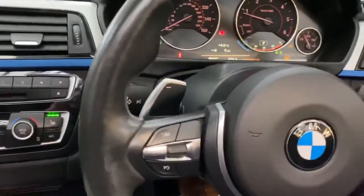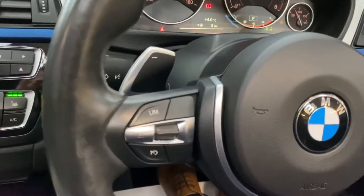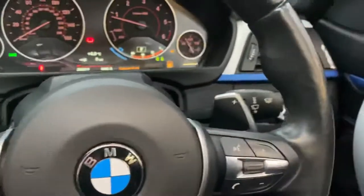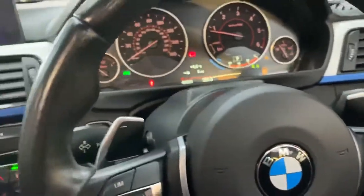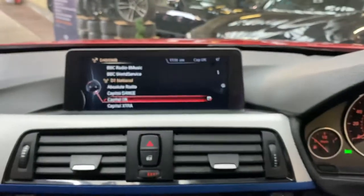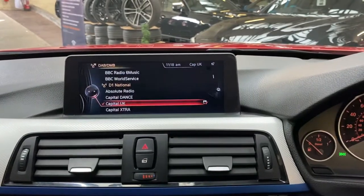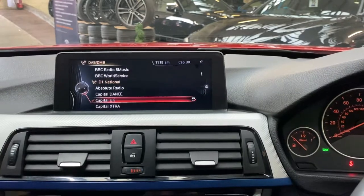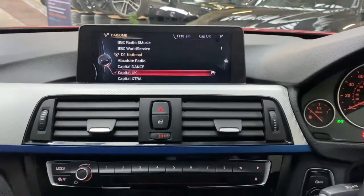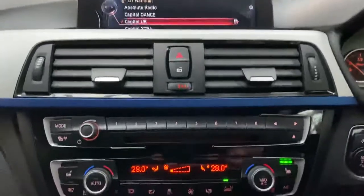Whilst the roof is doing its thing, I'll quickly show you around some other features. We've got cruise control, speed limiter, voice and volume controls, along with the paddles for the eight-speed sports automatic gearbox. There's also the professional wide-screen navigation and media display. As you've probably now heard, the roof is now closed, so it'll be a little bit quieter.